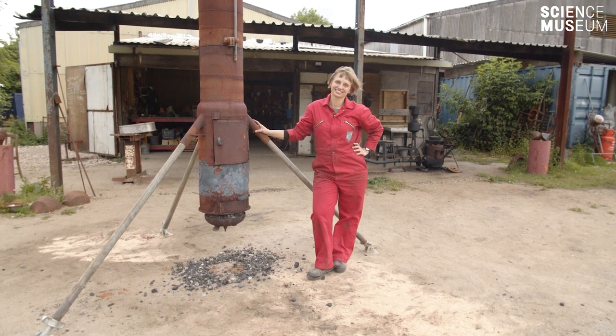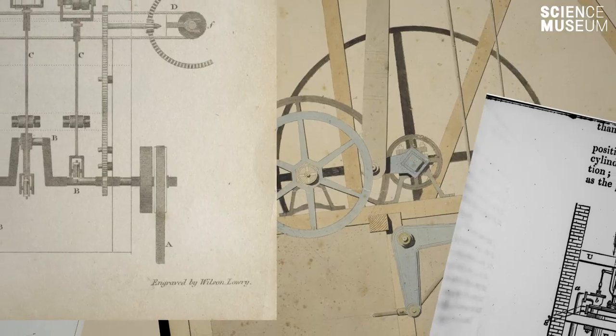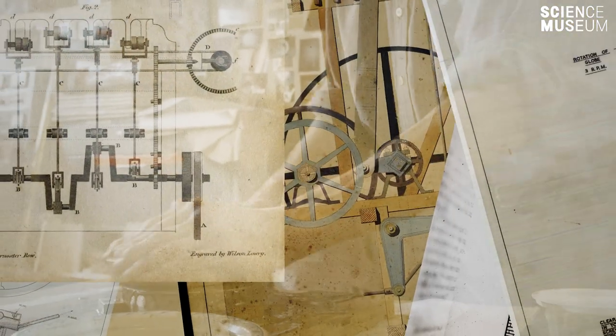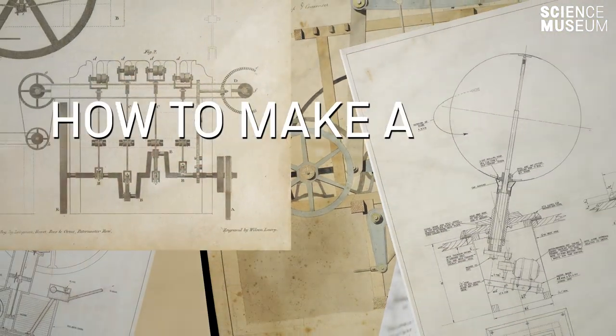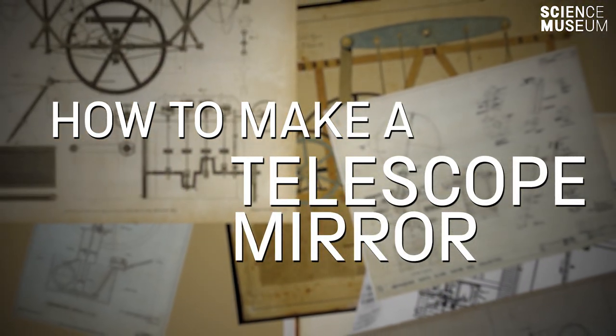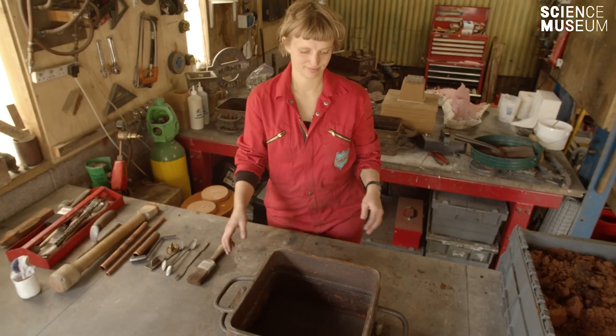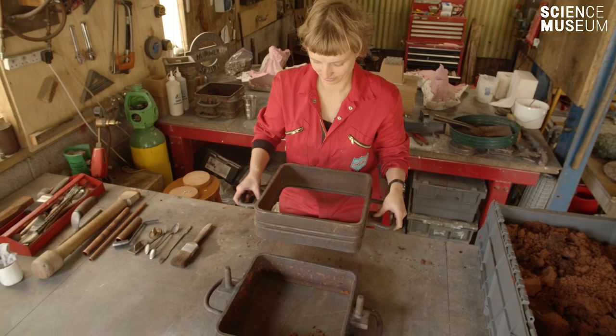Hello, I'm Nicole Schmitz and I'm an artist and I also run a foundry. Today, we're making some telescope mirrors out of bronze and we're using a traditional sand moulding process.